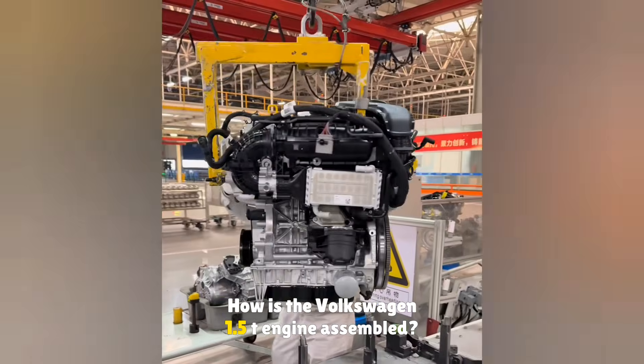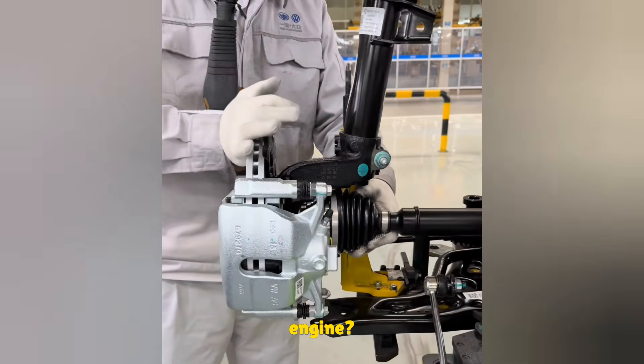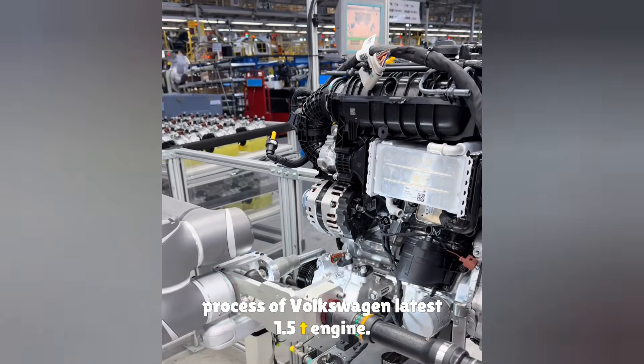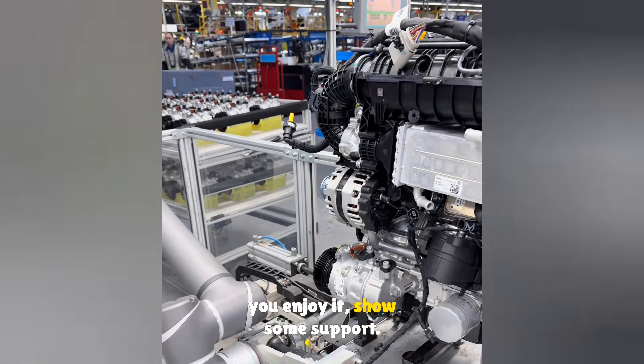How is the Volkswagen 1.5T engine assembled? What parts need to be installed on the engine? Today, let us walk through the full assembly process of Volkswagen's latest 1.5T engine. Making this video is not easy, so if you enjoy it, show some support.